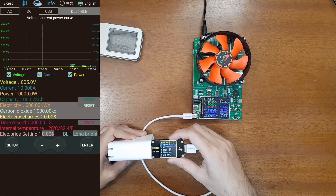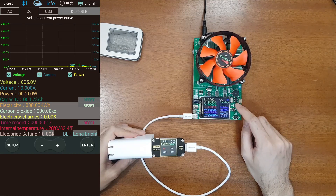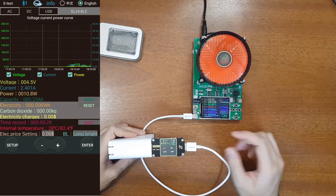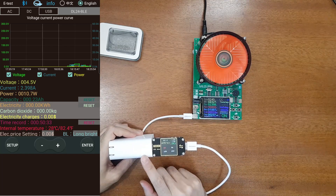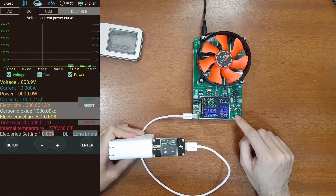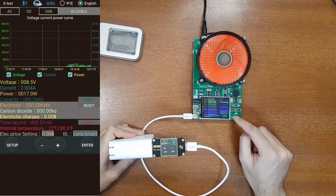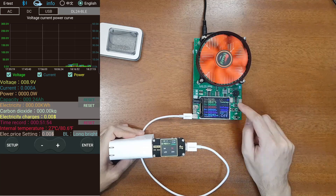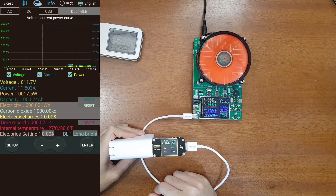Now let's test the USB-A port of the power bank using the QC 2.0 trigger. At 5 volts the maximum current is 2.4 amps — drawing 2.4 amps at 4.92 volts at the port, correct. Next is 9 volts at 2 amps — confirmed, correct. Finally, 12 volts at 1.5 amps — also correct. All USB-A power bank outputs verified.